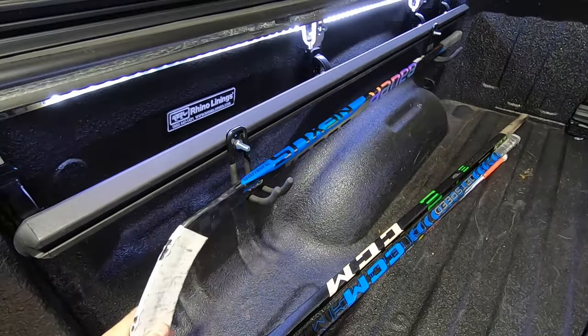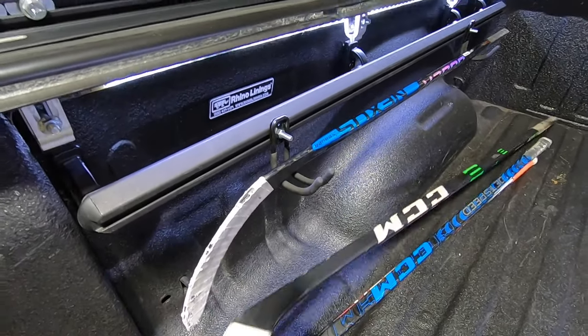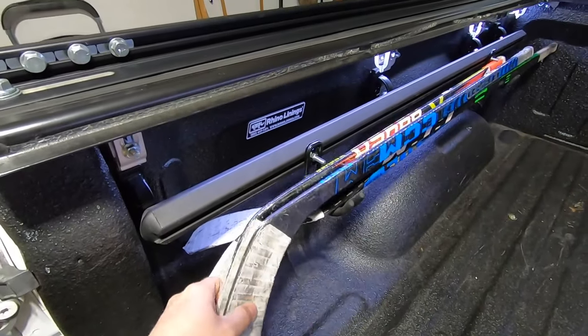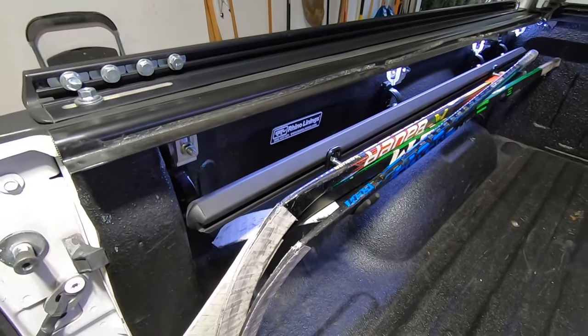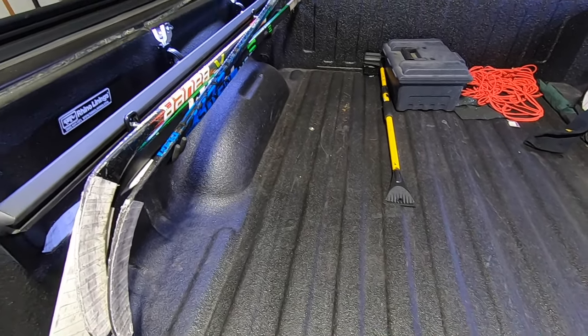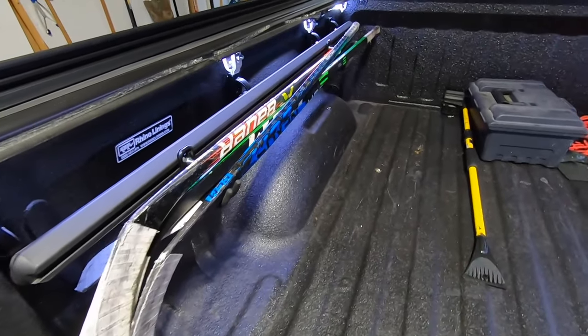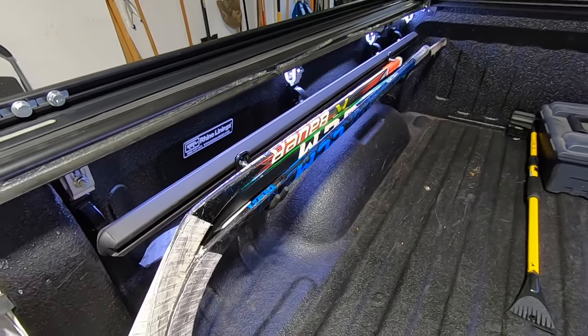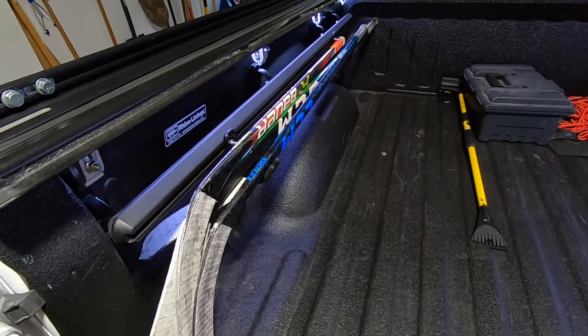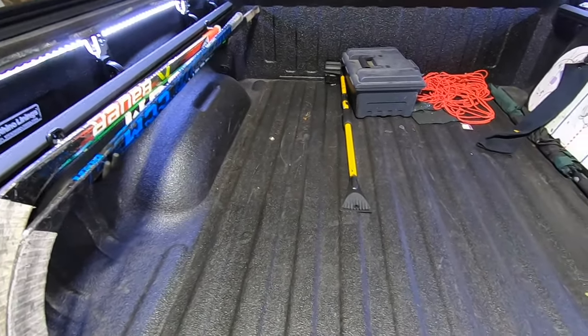Now I can take the hockey sticks and just hang them right there — they're up and out of the way. I can hang all five of these. If I stack them the right way, they're a little sloppy in there, but now they're up off the bottom of the bed of the truck. You're not going to get stuck in hockey bags. If you are a hockey parent, you know that when these things get stuck on jerseys or whatnot, they're so grippy that they tend to rip everything out. So now they're up out of the way and not going to bang around in the truck bed.